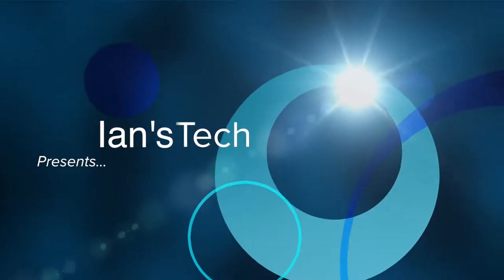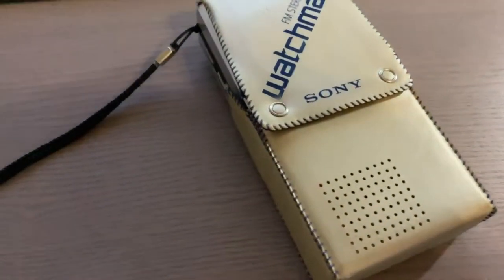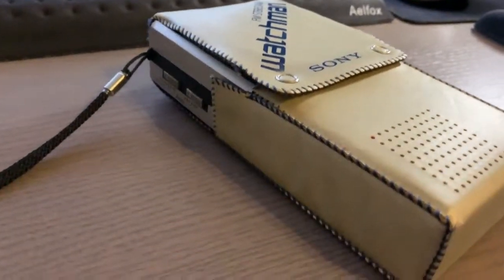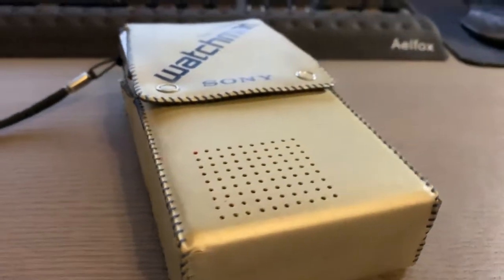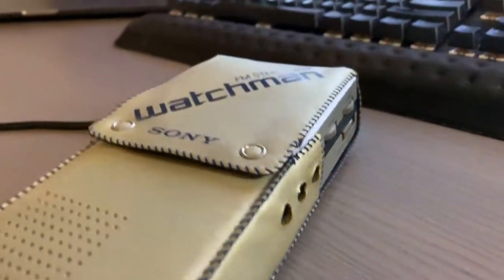We're sorry, the number you have dialed is not in service at this time. Hey guys, welcome to another video. As in a previous video, I asked if there was an old device that you guys wanted to take a look at. And the only person that responded was Tommy V, so Tommy, this is for you.